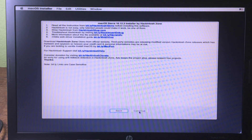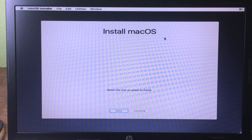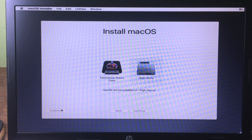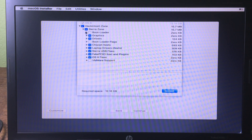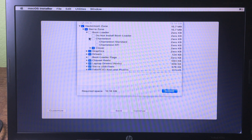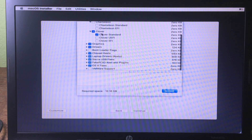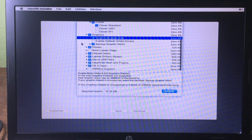Click Continue, Continue again, Agree, then select the disk you just erased. Click Customize to choose the drivers you need to install. Check Clover Standard, and under Graphics make sure it is checked as well.